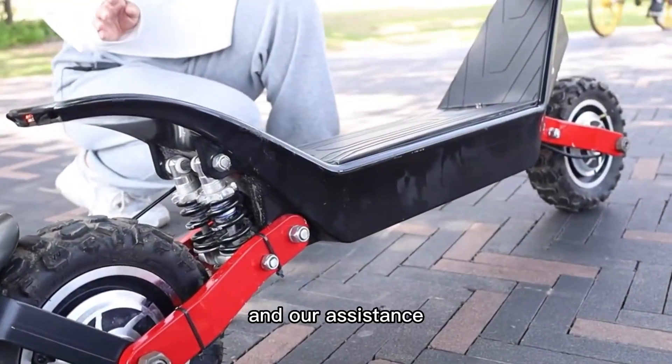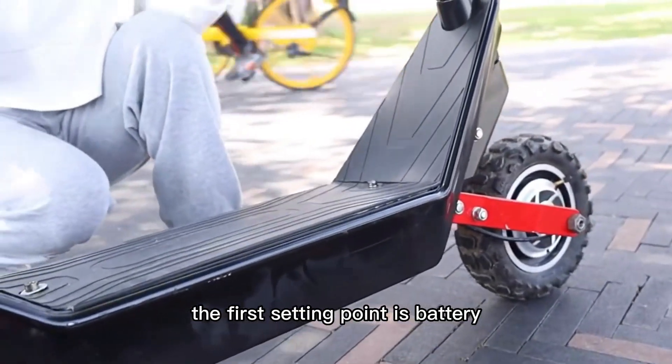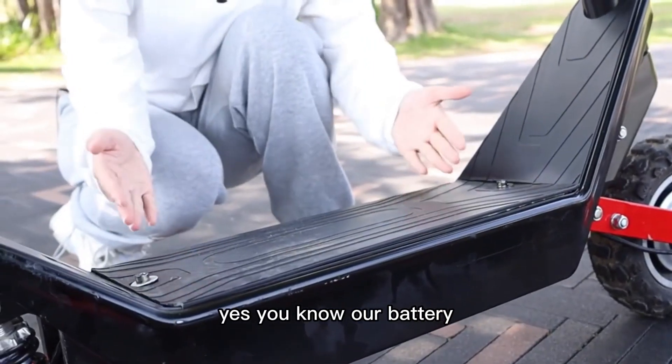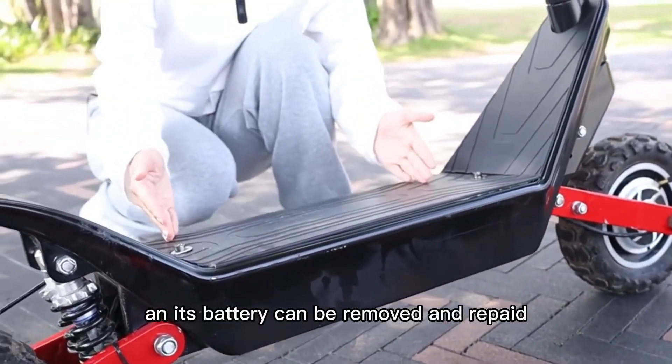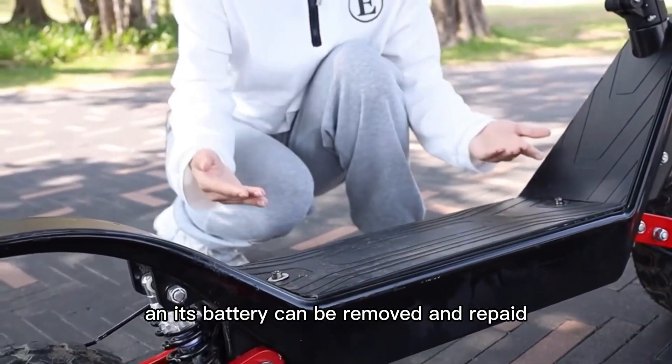Our S10 — the fourth setting point — is the battery. Our battery is under the pedal, and the battery can be removed and replaced.